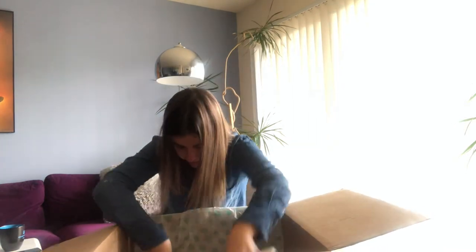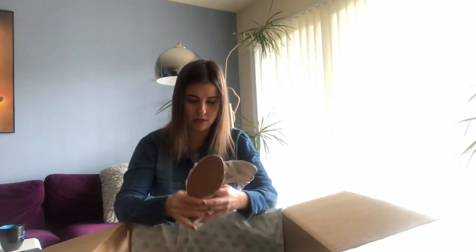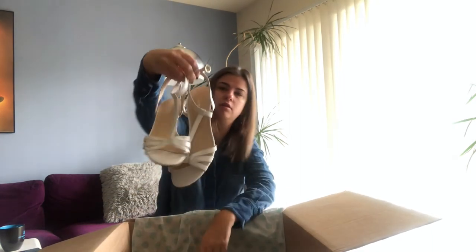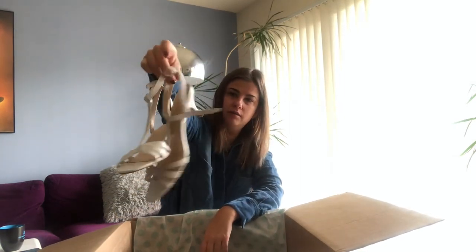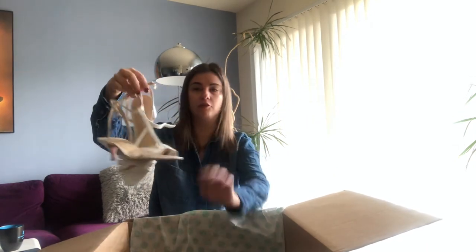The last pair is Nine West, size eight sandals — white. They have wear on the heel, they're definitely out of style, not leather, and very cheaply made. Does it worth my $6? I don't think so. This is another one that goes to donation.